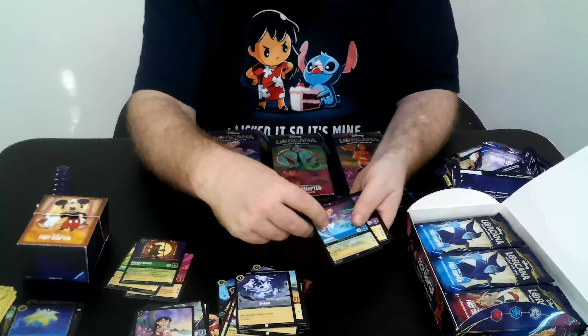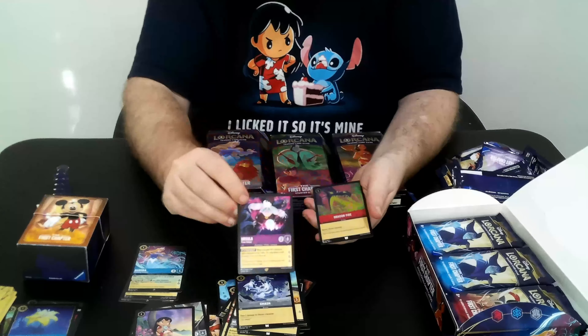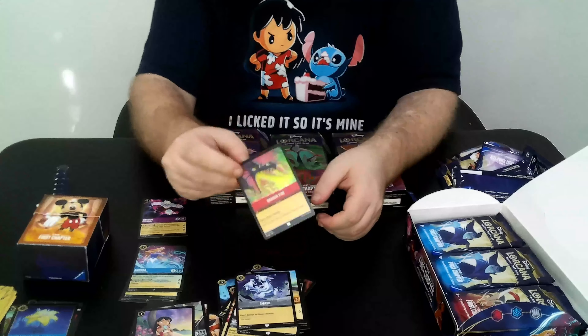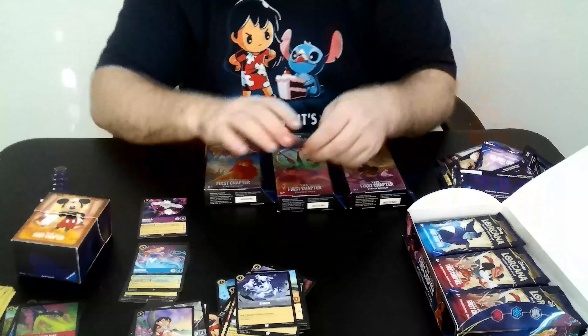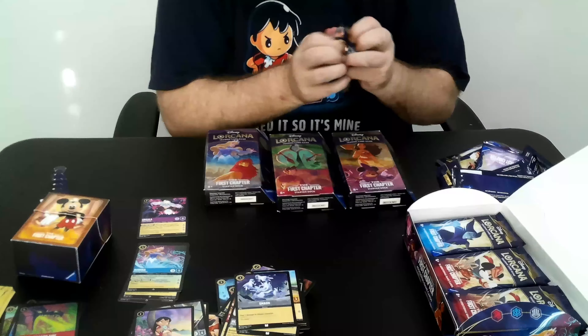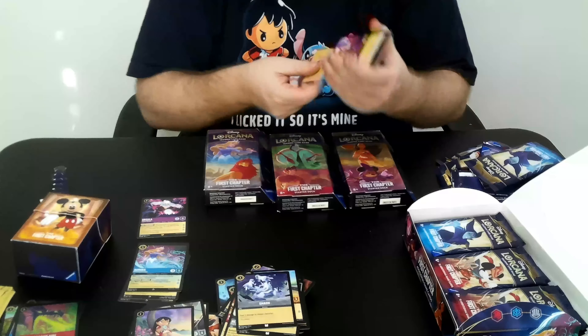We go Super — we got Aurora — and we got our first Legendary: Ursula, and a foil Dragon Fire. That is one of the ones I'm very happy to see. I was trading for those over the weekend and that might be number four for me now. Definitely one of the cards I wanted a full set of, and foil.